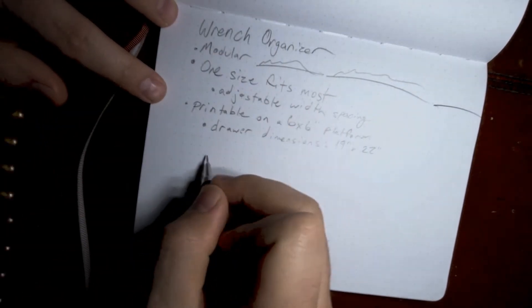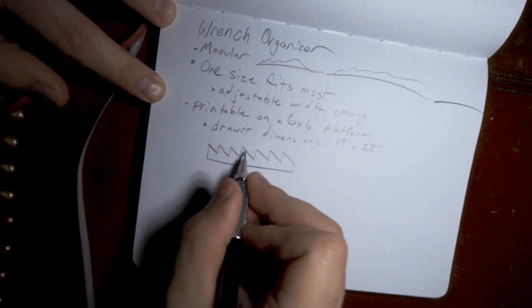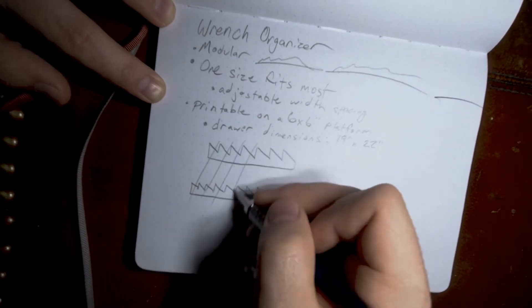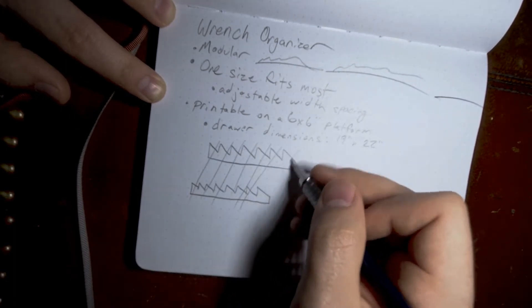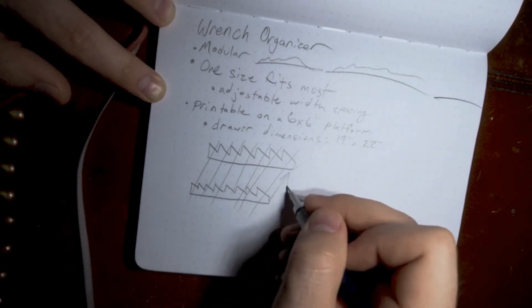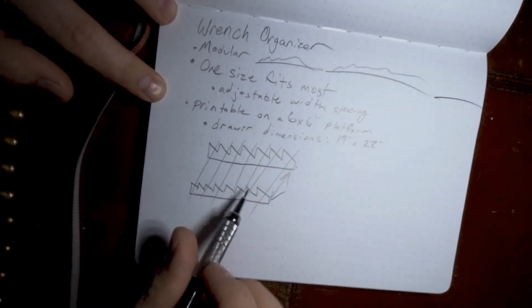What I've got in mind is a design like this, basically where the wrenches will fit in these grooves and they'll be paired together. That way the wrenches can go horizontally through here and then these rails will be adjustable in width. They'll be at an angle so they can flare out toward the bottom where the wrenches get larger. I think this will work pretty well.